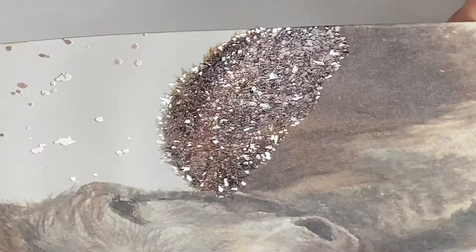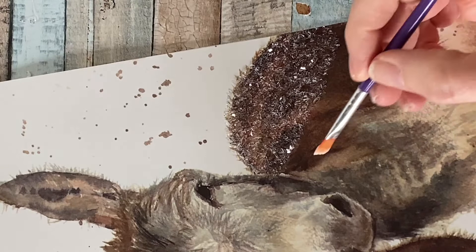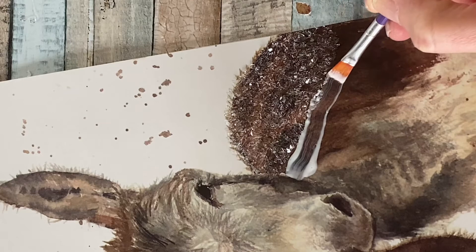Once you've done the first section, it's as simple as continuing the exact same process. Take your brush, go right up against where the diamond dust finished off, and continue — adding Mod Podge and sprinkling on the diamond dust and tapping off the excess.